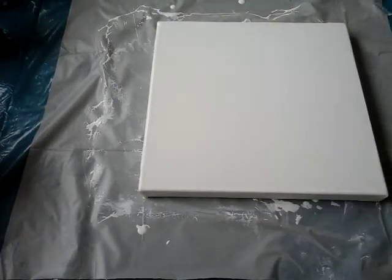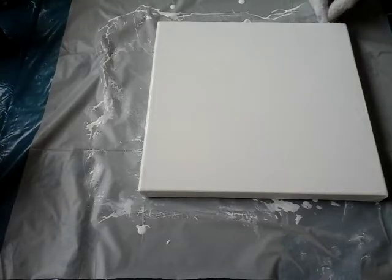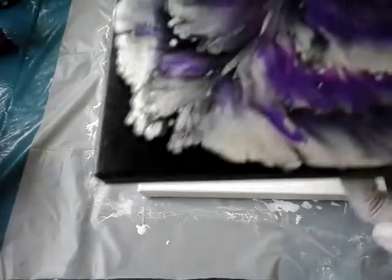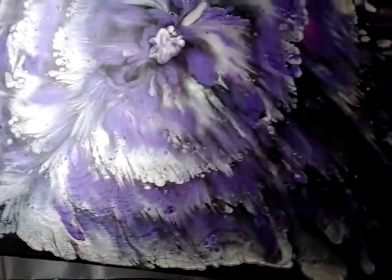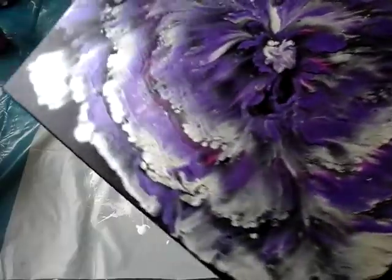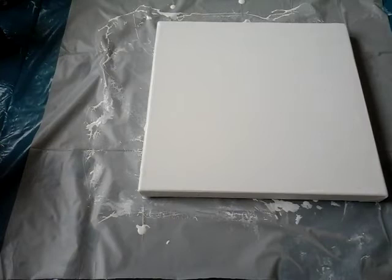Now I will just show you one of my latest pours. I used silver - just a moment - and it's really a nice effect. I just used silver and it is dry already, so you see how shiny it is.